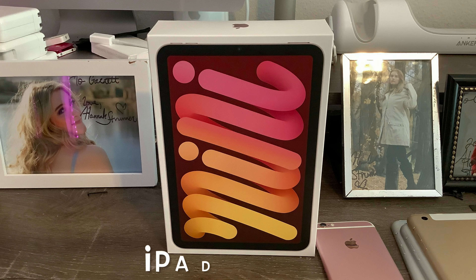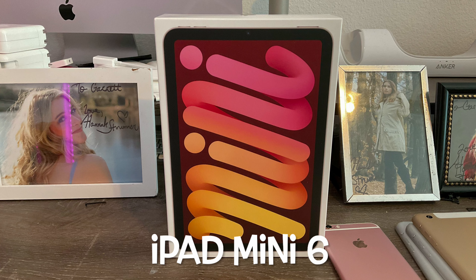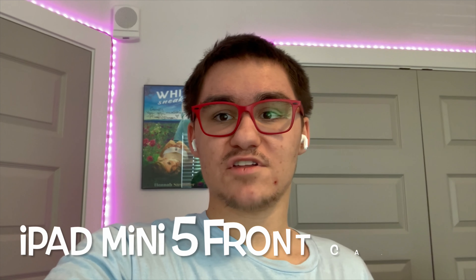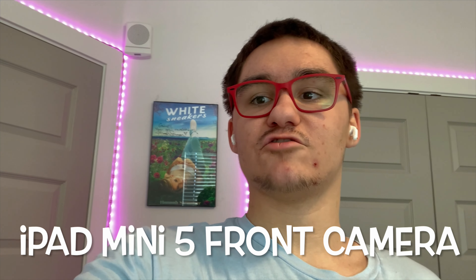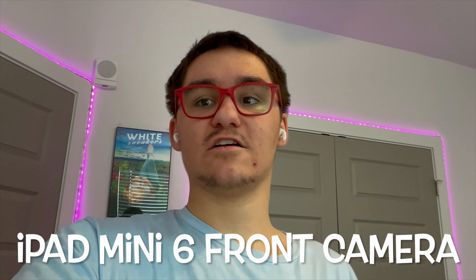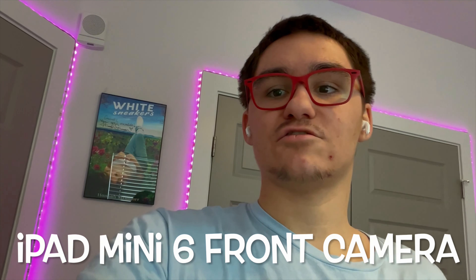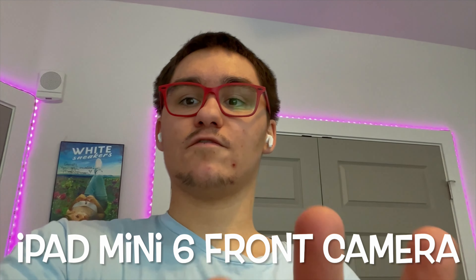The cameras are much better too — lets more light in, colors are better, improved focal point, and same for the front-facing camera: better color intake, better lighting, less glare. Here's a front-facing camera test on the iPad Mini 5 — as you can see, it looks decent but not great. A lot of noise in the background, especially on the light strip on the wall — it looks distorted because of the lighting, and the colors aren't that great. Now the front-facing camera test on the iPad Mini 6th generation — the colors look much better, more clear, less noise in the background. Overall much better quality. The light strip behind me shows much less distortion, and it's easier to see each individual light. So overall, much better front-facing camera.